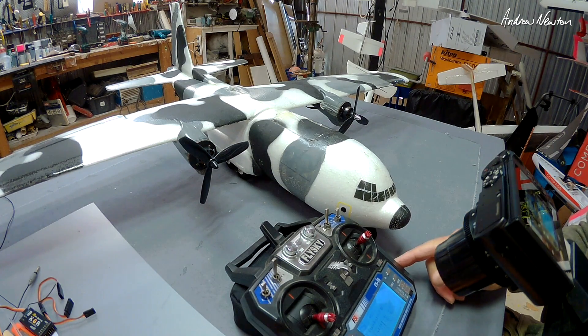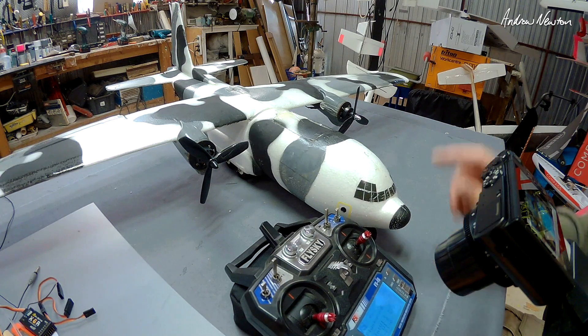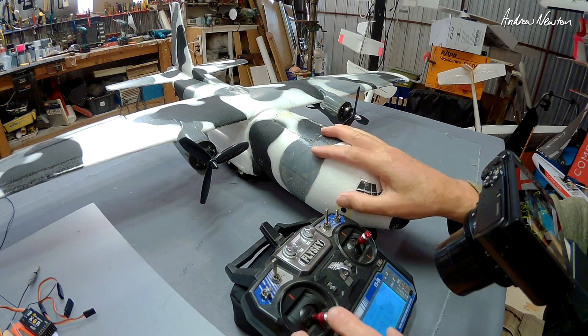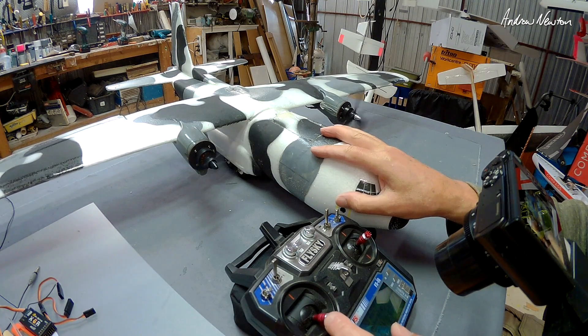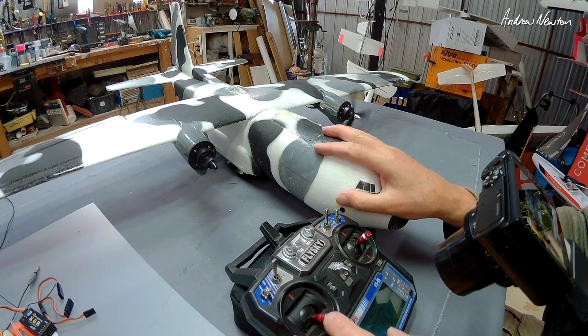Greetings folks, this video is all about differential thrust with the Flysky FS i6 radio. Differential thrust means that it's for a plane with two motors, and by mixing in the rudder with the two motors, you can turn the plane using the motor thrust as well as the rudder.